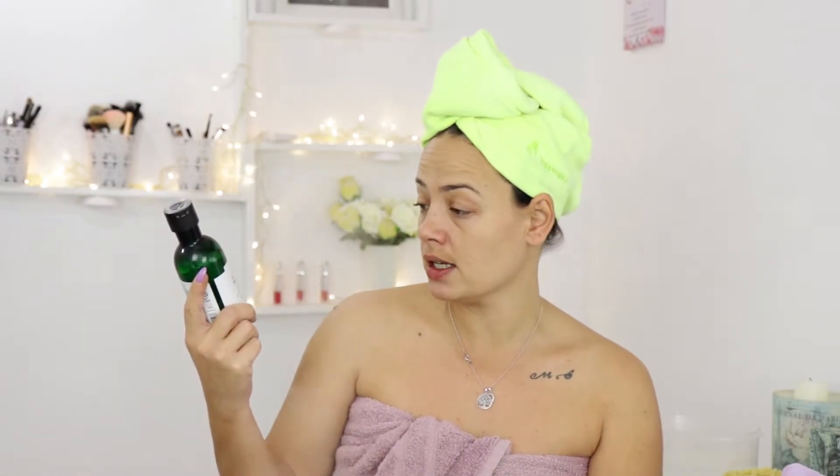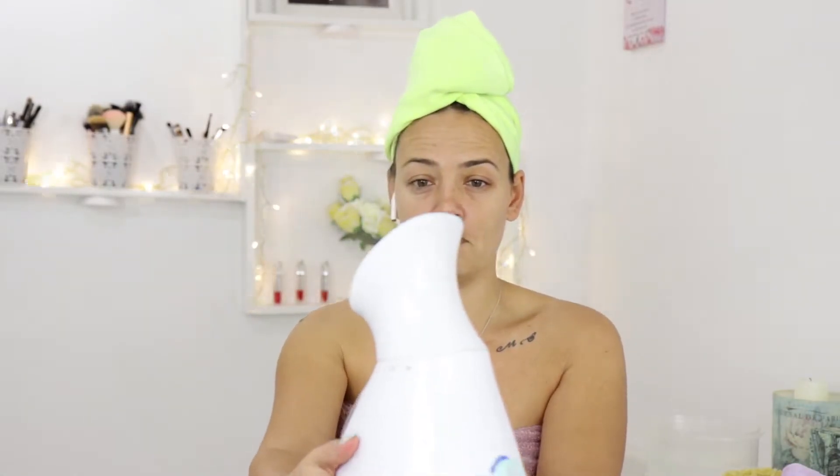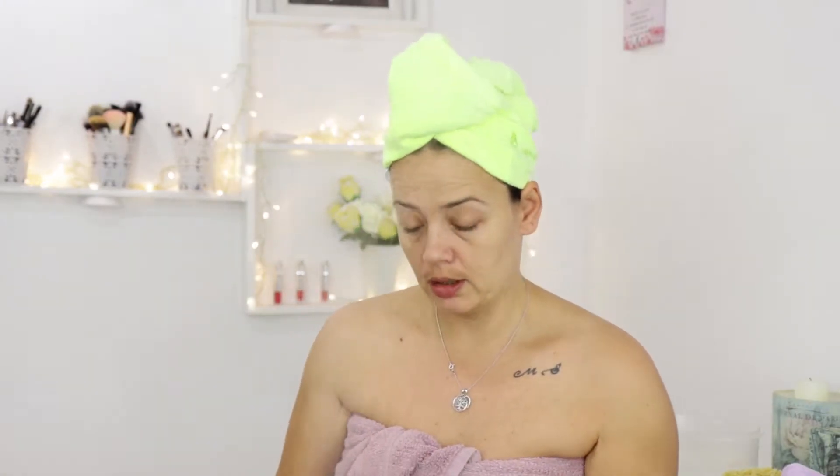I already washed my face in the shower with the T3 skin clearing facial wash from The Body Shop. Now my setup might look a bit weird but this is what I have. I bought this home facial spa steamer from Lidl — you can see it's already steaming. This is to steam my face. I want to steam my face just a bit and then I want to exfoliate.